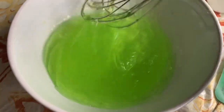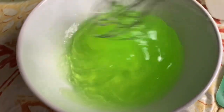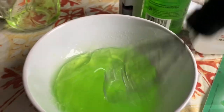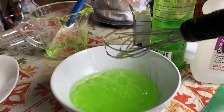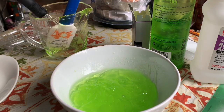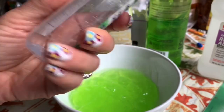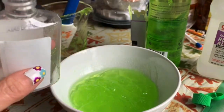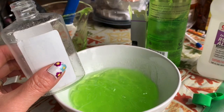Now I'm going to transfer it back into the empty bottle. You can use your empty bottle from home that you used for sanitizer — you can reuse that. It smells so good! I'm going to put it in the bottle I already have at home that I used all the sanitizer from.